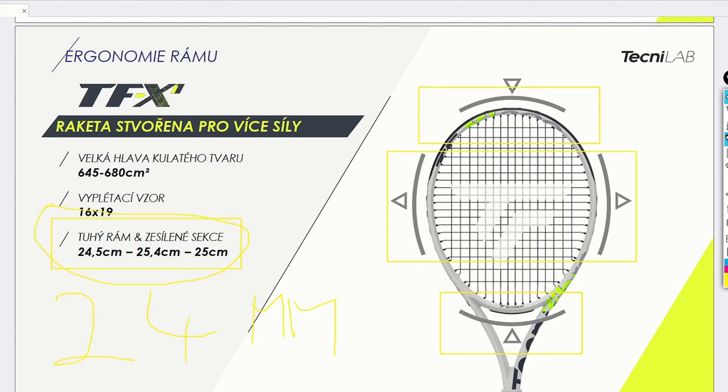A 285-gram frame with a swing weight of 316 is very impressive. I was really considering switching to this frame because it was so easy to use - easy to hit fast, strong shots with great topspin. The precision wasn't really there, but I was amazed especially on returns. I was super strong with this frame, so if you want a great racket for massive returns, this is the one to get.